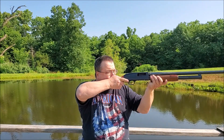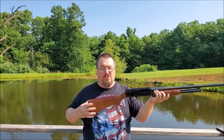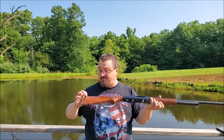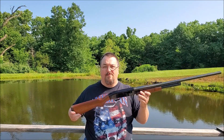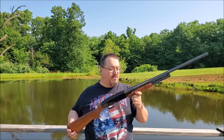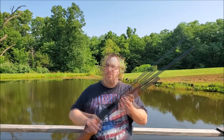For me the length of pull on this is just a little bit long - I'm really having to reach for that trigger. So today we're going to take just a little bit off the buttstock, bring that length of pull a little bit shorter, make it more comfortable for me to shoot. And then eventually we're probably going to go through and refinish the stock, and we might go ahead and shorten this barrel.